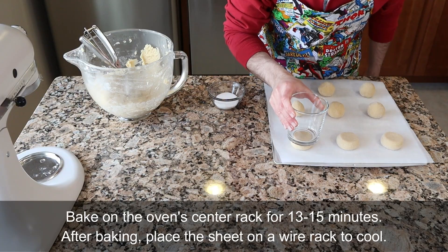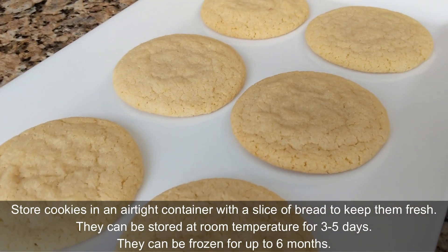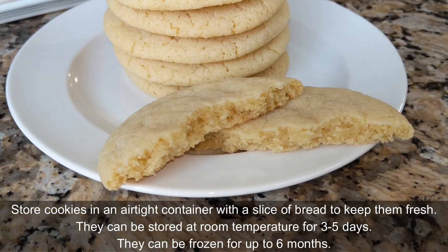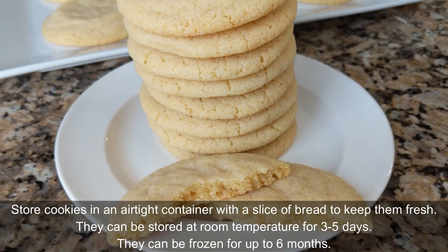Bake on the oven center rack for 13 to 15 minutes. You can store cookies in an airtight container with a slice of bread to help keep them fresh. They can be stored at room temperature for three to five days, or frozen for up to six months.